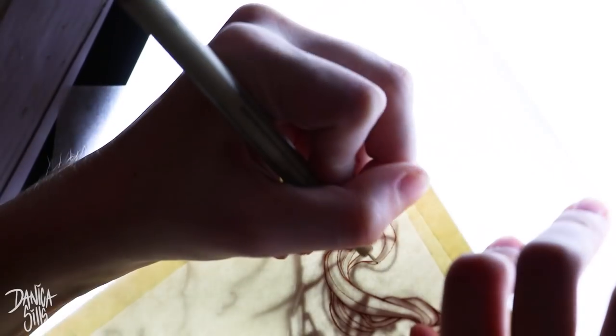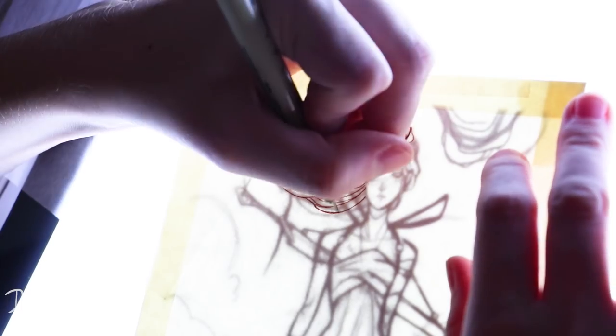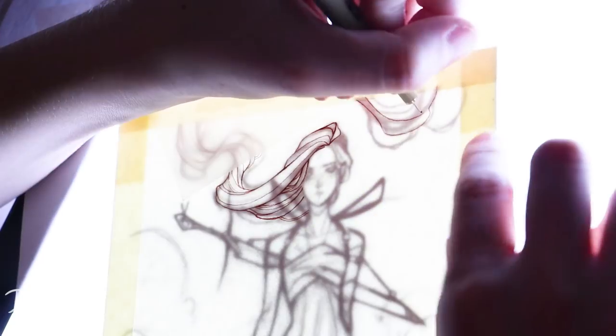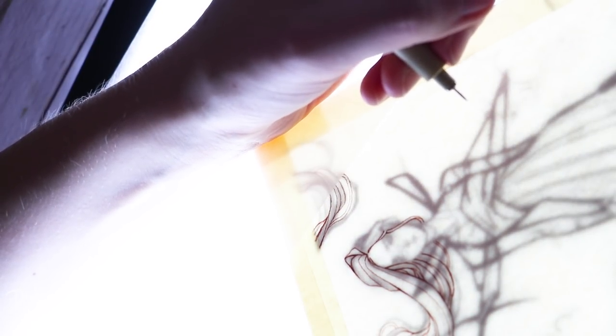There's a link down in the description that'll take you over there. This won't be available any other place or anytime after this, but the original will also be available. If you'd like to own the original painting, there's a link down in the description for my store as well. But let's go ahead and get started talking about this painting.